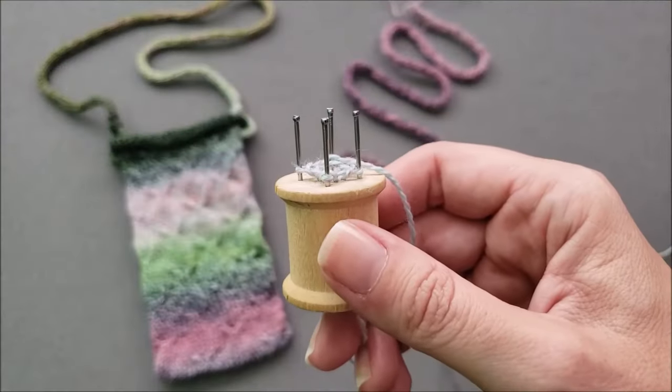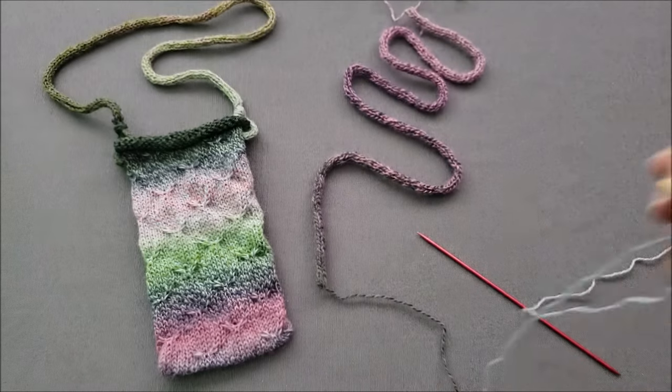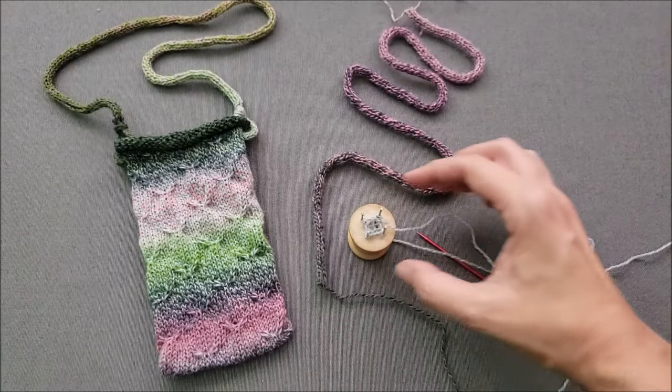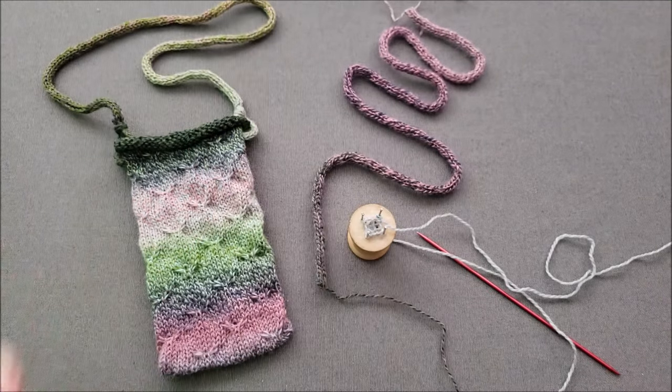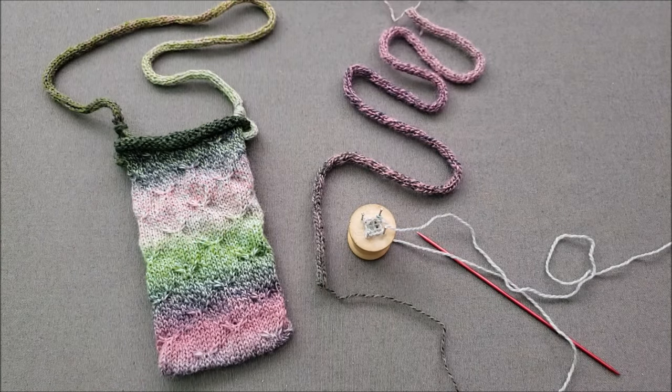I hope you enjoyed learning how to use a spool knitter to knit an I-cord. If you did, make sure to give this video a thumbs up, share it with your friends, and subscribe to my channel, The Chili Dog, on YouTube.